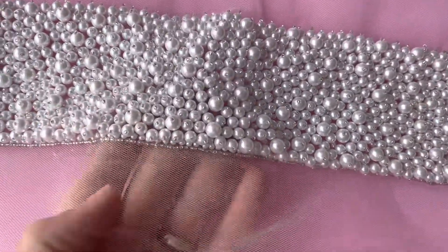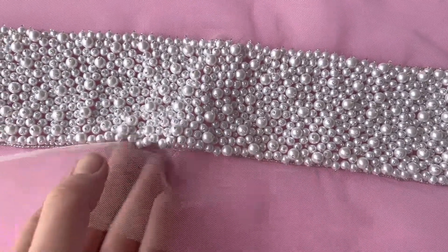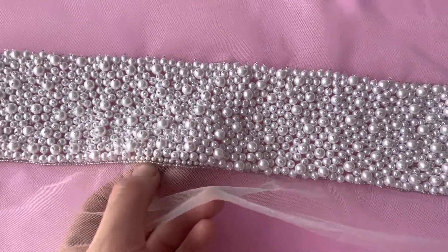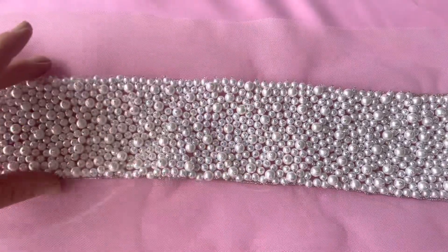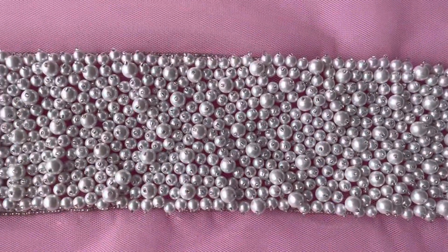You can see that it's supplied on a tulle backing, very easy to trim and then just attach to wherever you want to on the dress. Maybe you can make it into a shoulder strap, or more commonly I suspect this will be used around the waist of a dress.